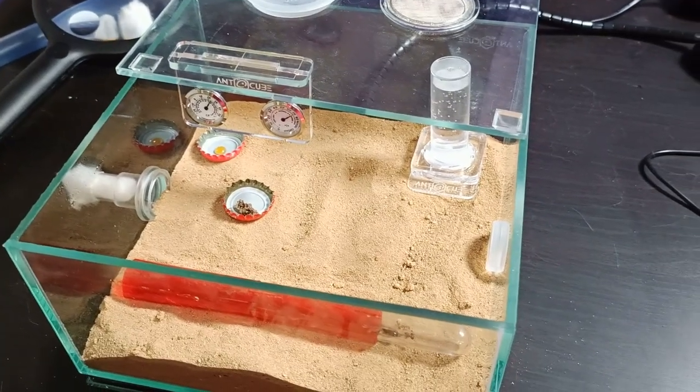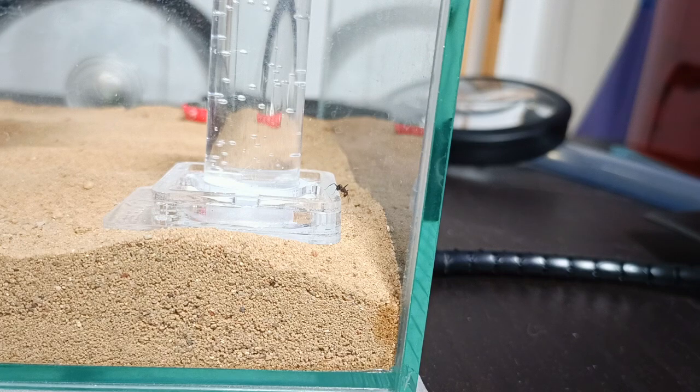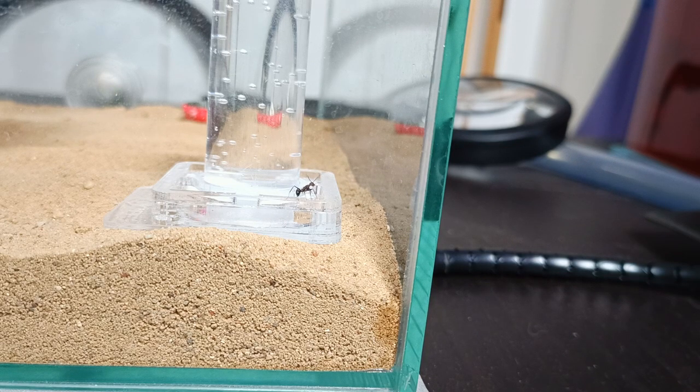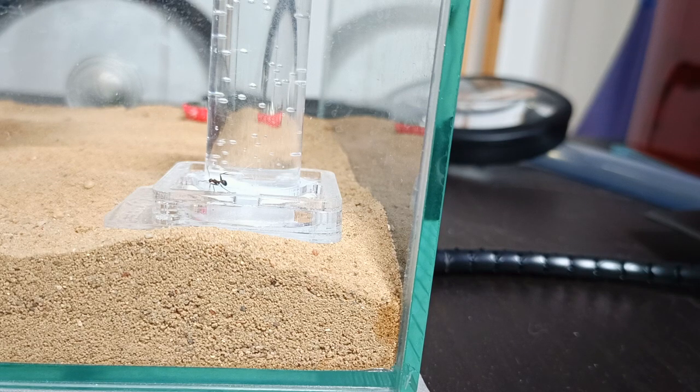Now the part I want to ask you ant keeper folks about: I got this water tower thing with the enclosure and I'm wondering — can ants actually drink from it? It has a small sponge at the bottom and the water goes through the sponge and evaporates slowly. I can see the water level going lower in the tower, but my question is: can ants actually drink from it, or is the water level just going lower because it's evaporating through the sponge keeping up humidity inside the enclosure? Because I have seen one worker going around that tower and kind of poking at those sponges.